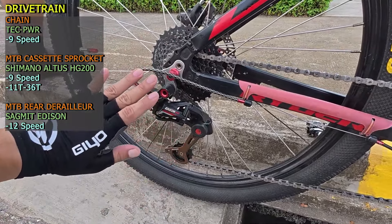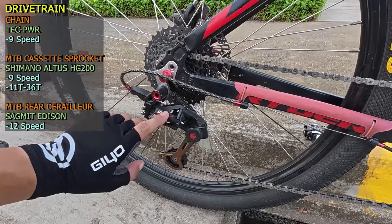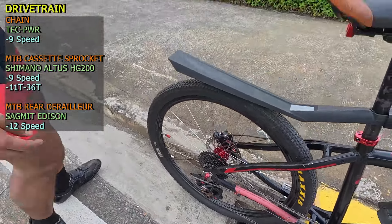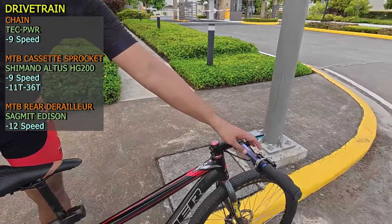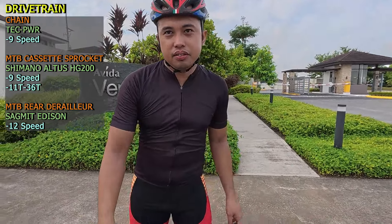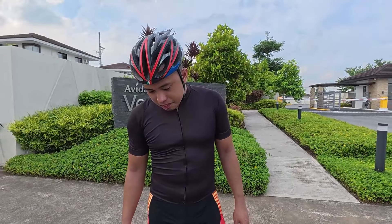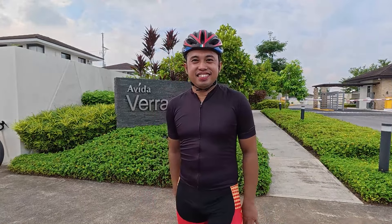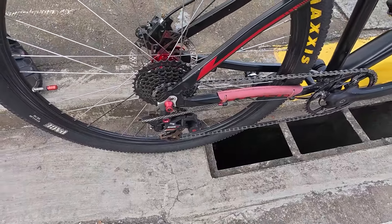Ano yung feedback nyo dito sa shifting? May delay kasi hindi match sila — 9-speed yung iba, 12-speed yung cassette. Okay, hindi match. Pero papalit din ba kayo ng 9-speed o eco-convert na sa 12-speed? Ito muna sir, kasi wala pang budget. Ayun, ito yung feedback niya dito sa drivetrain — may delay.